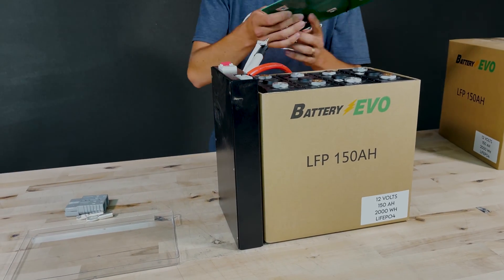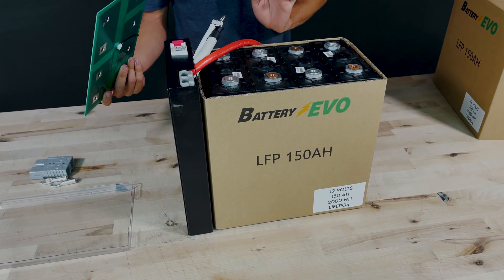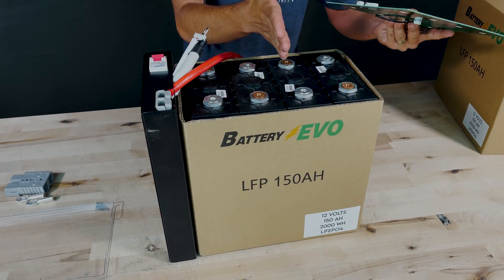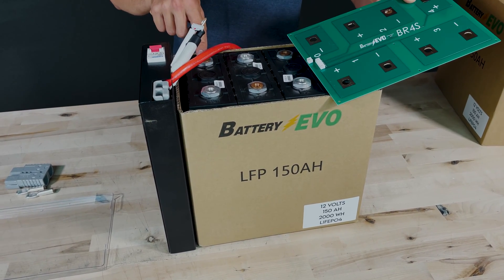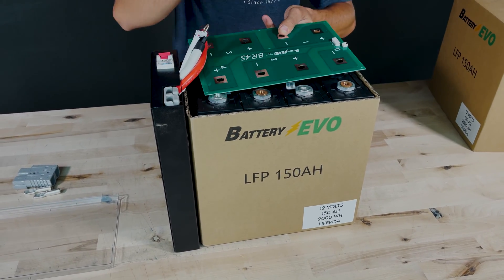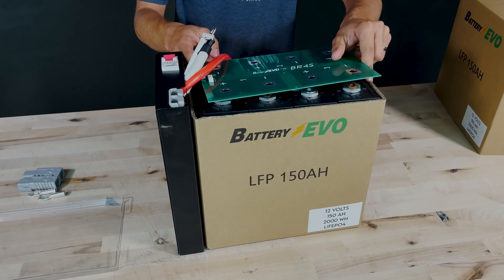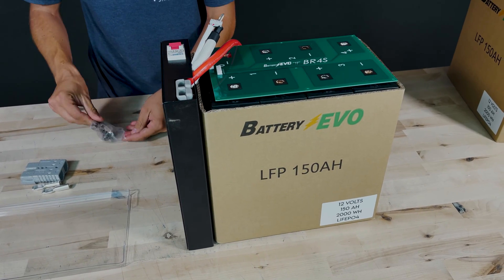Then we're going to grab the PCB and set it on here. As far as which side the management system goes on, it can go on either side, because the cells come pre-configured in a staggering negative-positive orientation. The negative on the PCB corresponds to the negative on the battery no matter which way you flip it. I'm going to put the side with the two connectors toward the battery management system, then grab the hardware and start threading in the bolts.